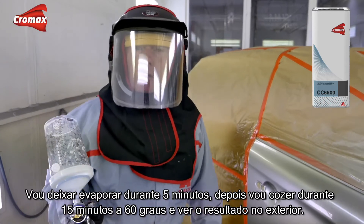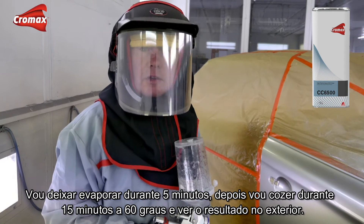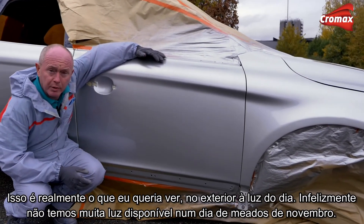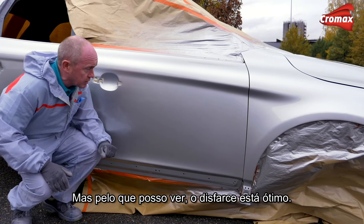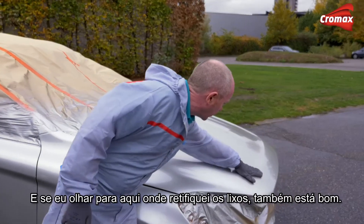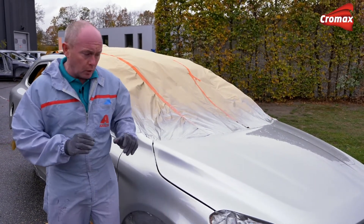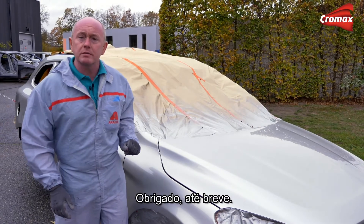I'll let this flash off for five minutes and then bake it for 15 minutes at 60 degrees C, before hopefully taking it outside for a final look. This is what I really wanted to check outside in the light — and from what I can see the blend is great. If this was a real car I'd have no problems giving it back to the customer at all. Where I fixed the dirt — that's also fine. Just remember though, it is always better to fix things in the wet condition if at all possible; doing it this way creates a little bit more of a challenge and takes more time. Thanks, see you soon.